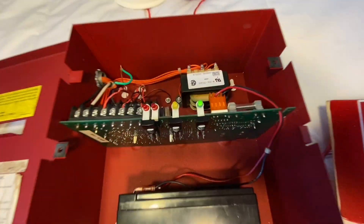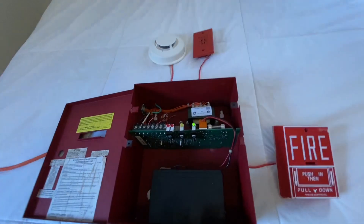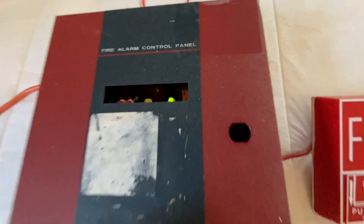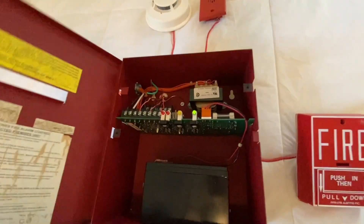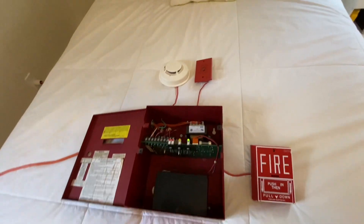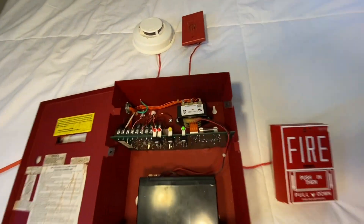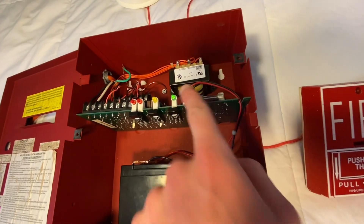Now we're going to get into what the LEDs and buttons do. If I turn off the lights, the only LED that's on is the one on the right, which is the AC power. The trouble light is off, so the system's all normal — there's no troubles or anything. The only LED on is the AC power, which tells you the panel is powered on and all good.